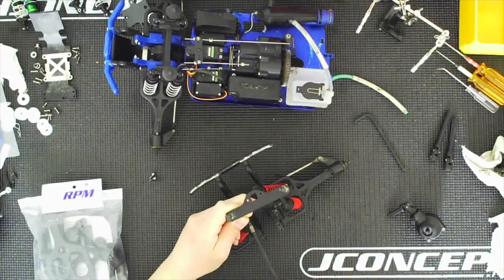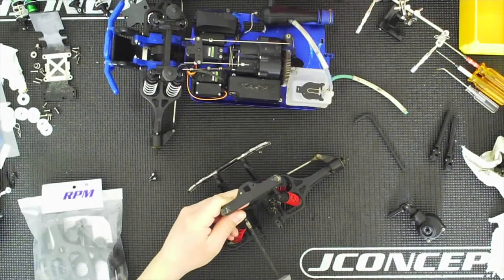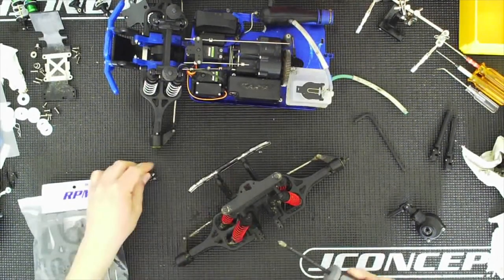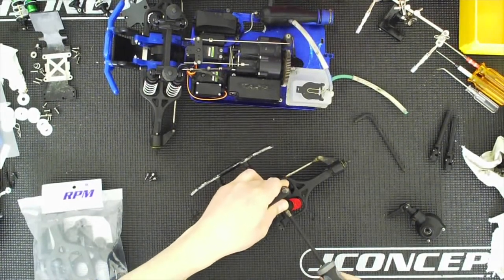Now the shock tower — once you remove it, if you forget which direction it goes, just remember that this little hole here goes toward the rear. That's where the EZ-start harness would attach, which I'm not going to be using. I'm just going to use a glow plug starter and a battery, so I will be wiring that later on.